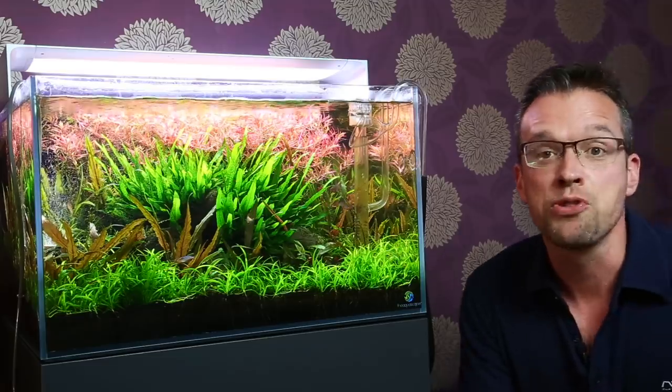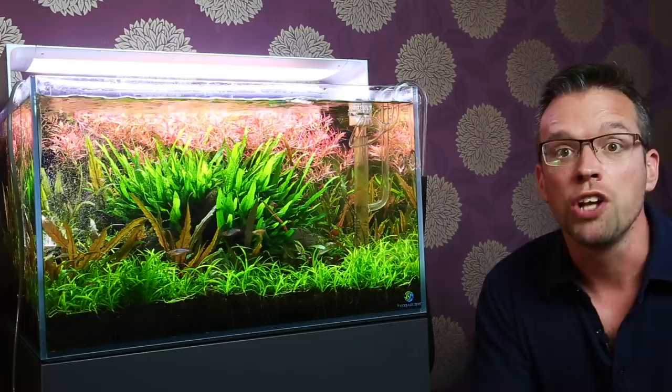Hi everyone, my name's George. This is my Aquascaper 600 at home, and this is going to be part one of a series of videos all about how I'm going to re-scape this.